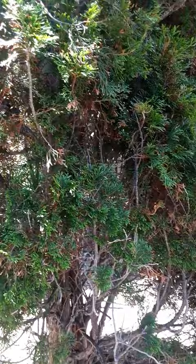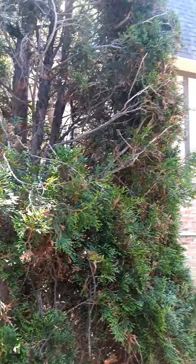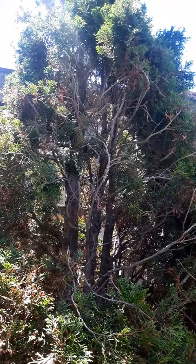At another angle you can see the bare spots. This is on the north side of the tree. What we're hoping for is for all of this to fill in, especially that spot right there, because that is facing everything.